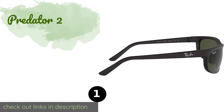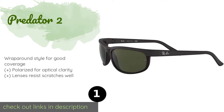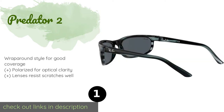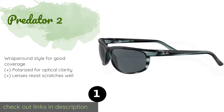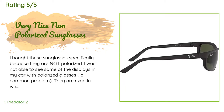Number one is Predator 2. For an edgier take on the wayfarer design, try the Predator 2. Their acetate frame is surprisingly lightweight and the plant-based plastic is more brake-resistant than the standard variety, making them very durable. The price is approximately $130. This product is rated 4.6 stars from 1,780 customer reviews.